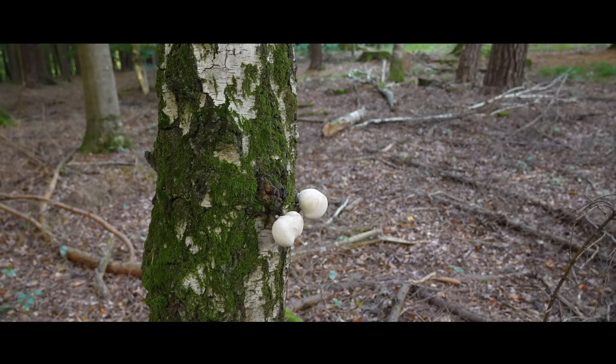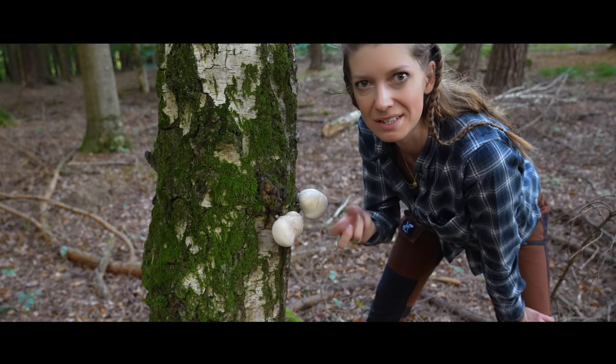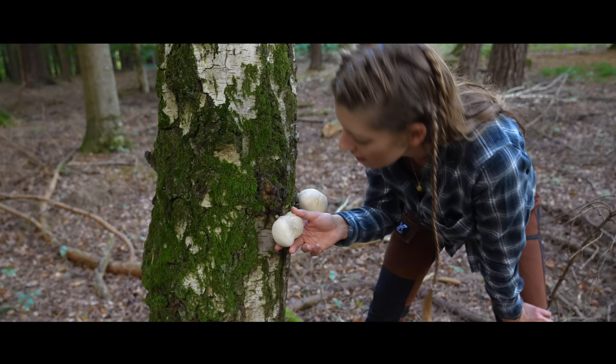Here we have two younger ones. They are not directly for the kitchen — they are edible, they are not poisonous — but they don't have a good taste, and the texture is always very hard and a little bit like chewing gum, so not so fine. But you can use them as a tea or in other ways.